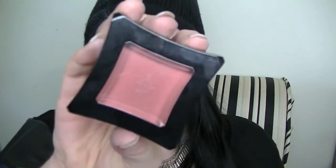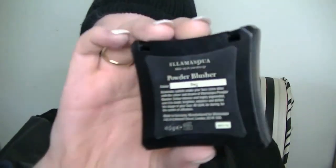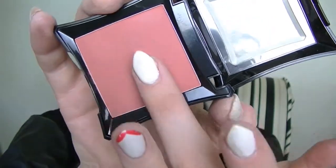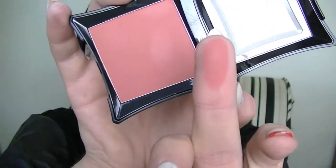So once I'm done the eyes I'm going to move on to my face. I'm going to take my Bahama Mama and contour around my face a little bit — on my cheekbones and underneath my jawline — just blending it in. For blush I'm going to be using this Illamasqua one. It is so pretty, I love these blushes, they're so creamy. It is in the color Bag and I'm just going to be applying that onto the apples of my cheeks and working that back.